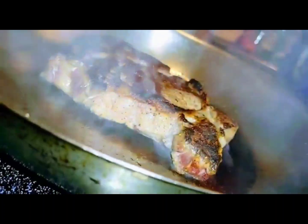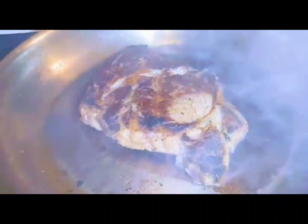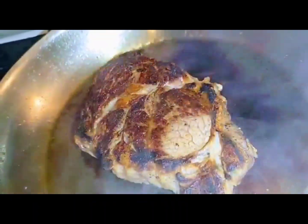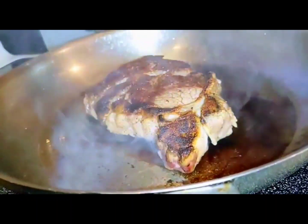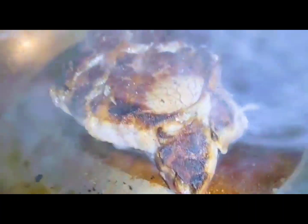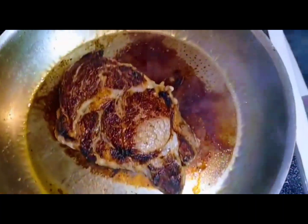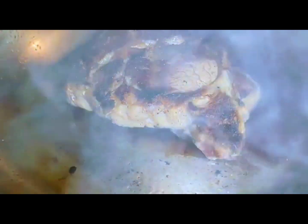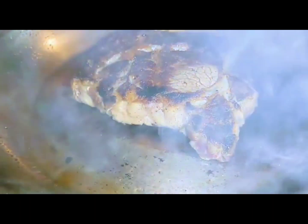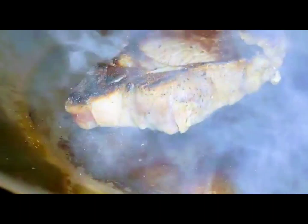But for today, we're going to do rosemary and butter. It'll be really smoky, but we're just searing it. And then we'll put it down to about medium heat. And then we're going to do the finishing of it. This will take about another four or five minutes, and that'll give us medium.